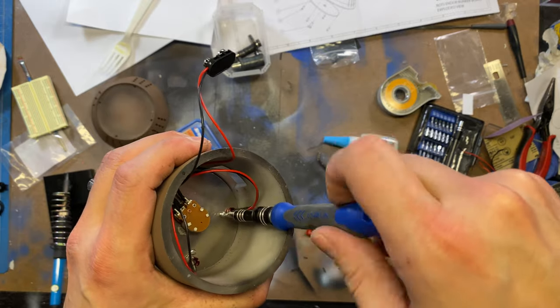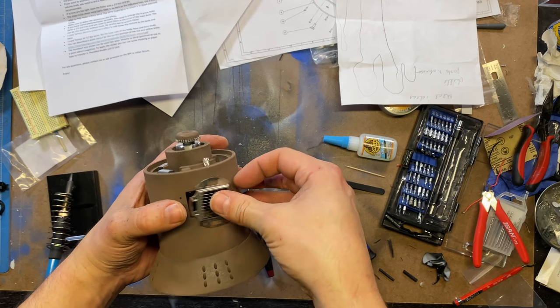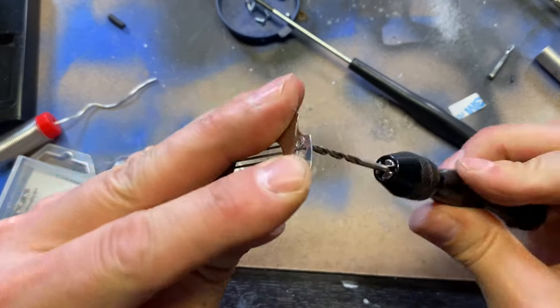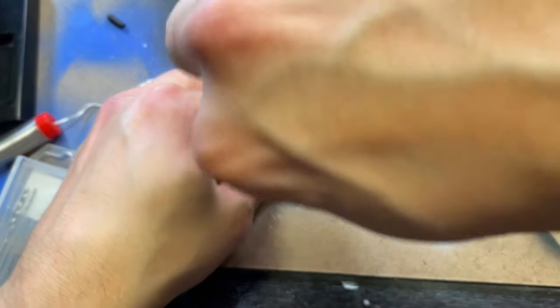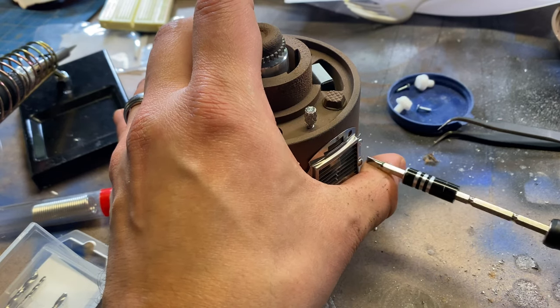Now we just screw the plate inside the body using the Phillips head screws. These photo dyno pieces were really hard to shape and I actually broke one by accident. Just go slow, use the body of the grenade as a guide, and widen the holes with a two to two-and-a-half millimeter drill bit because they're really tiny for the screws. Once you're ready, use the flat head screws to mount.